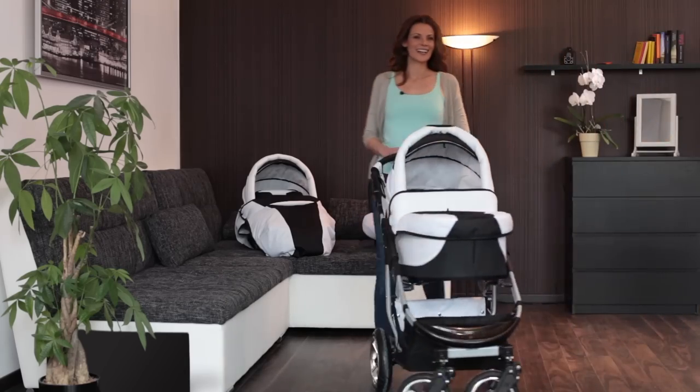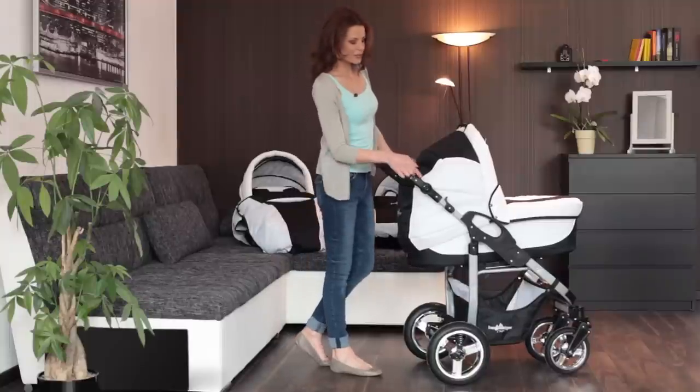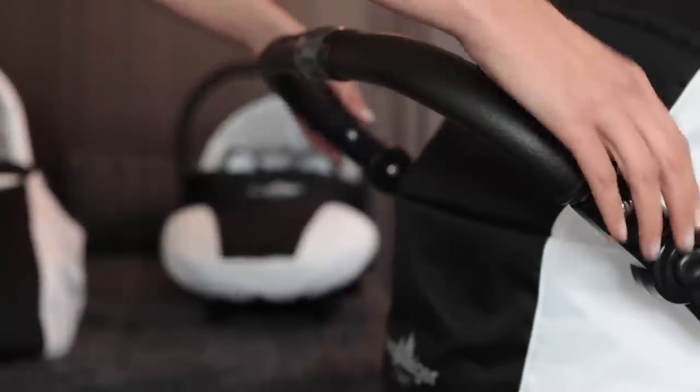This pram can be pushed easily and comfortably. The individually adjustable handle allows any member of your family to easily adjust the pram to his or her own height.